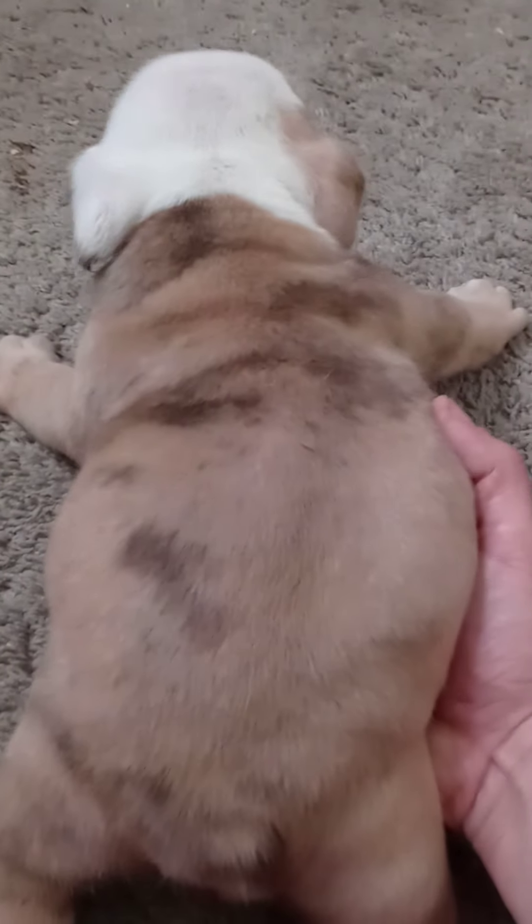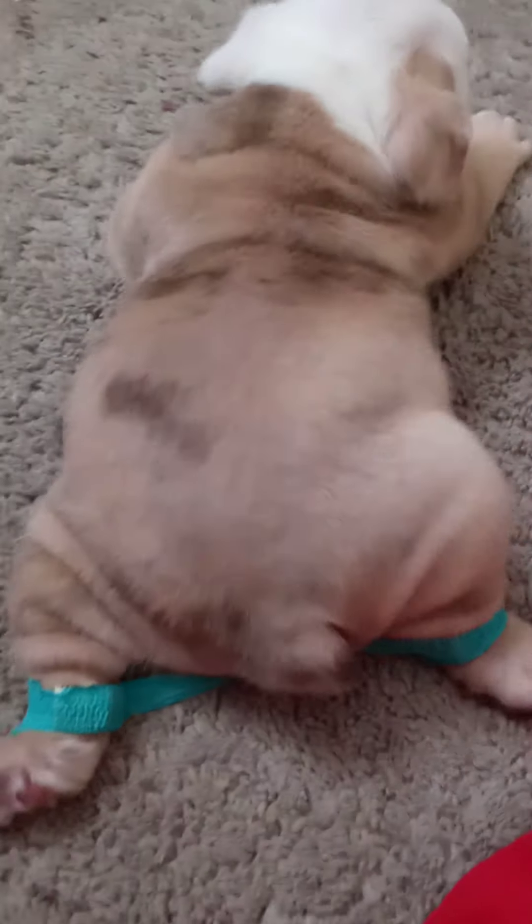Hey guys, it's Kenny with the Ironhead Bulldogs. As you guys can tell, I got a puppy with swimmer's legs.